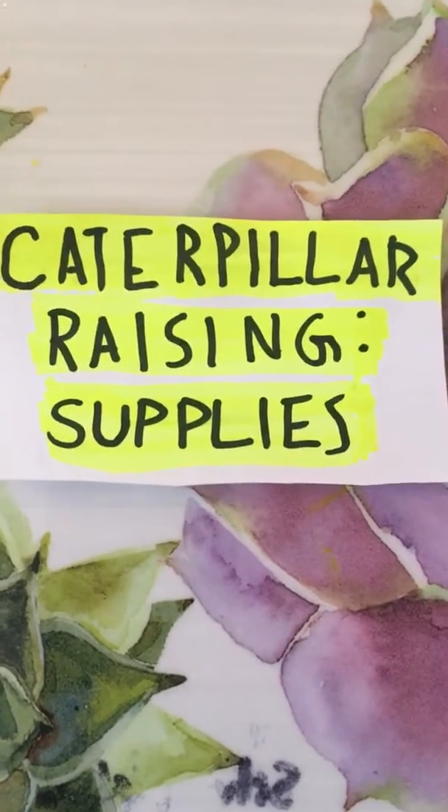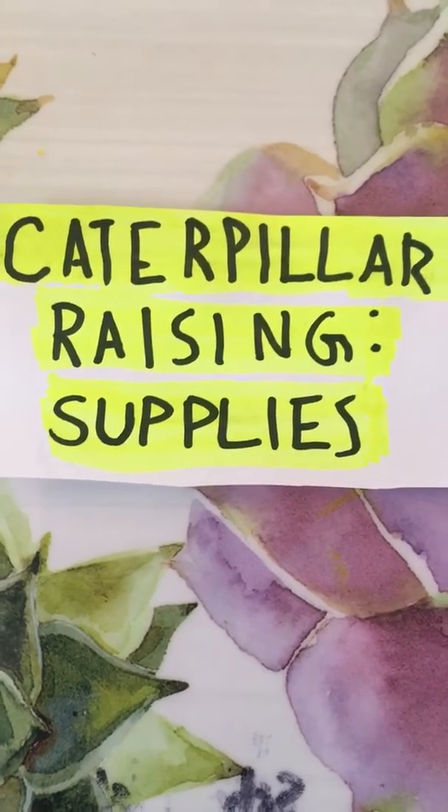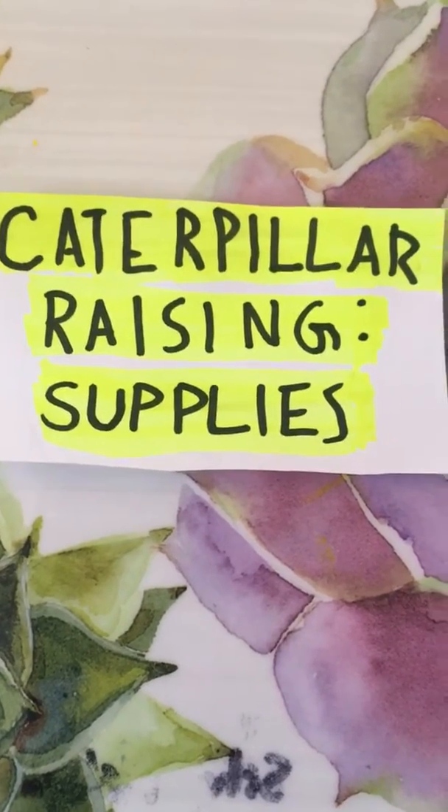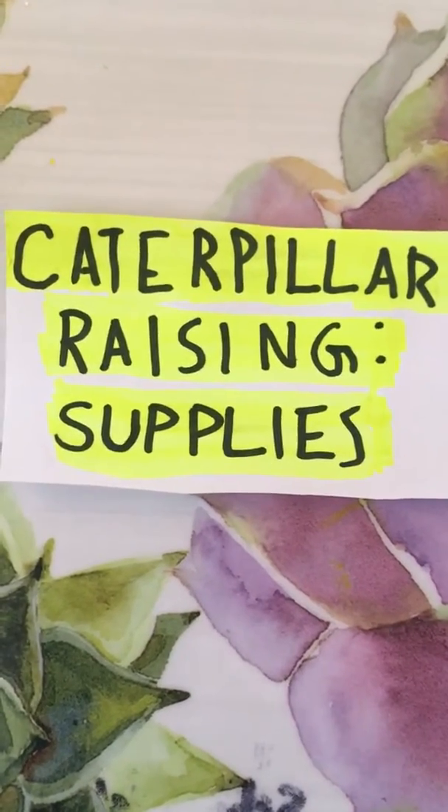Hello, this is Lepidopterus Creations. This is my first ever video, so thank you for tuning in and helping to support a growing channel. This is also going to be my first video in the caterpillar raising series.